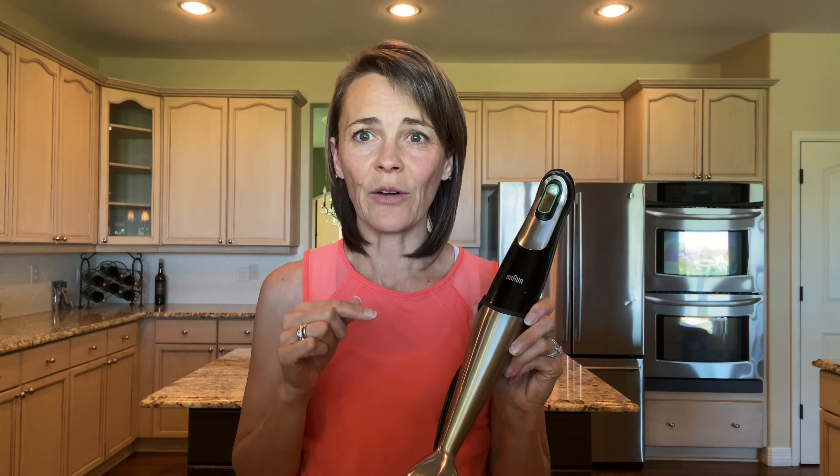This is the Braun Immersion Blender. I get this at Bed Bath & Beyond — I'm sure you can find it at other places. It's about $80.